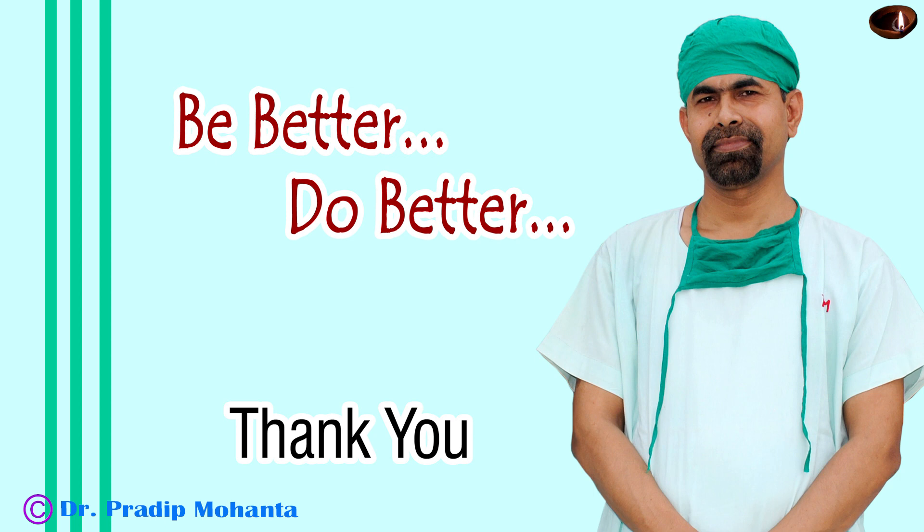Thank you very much for your attention. This video will give a lot of tips to manage surgeries. Be a great surgeon and serve your patients with love, respect, empathy and great surgical competence. My mission is to groom surgeons all over the world so that the whole of humankind gets good vision.